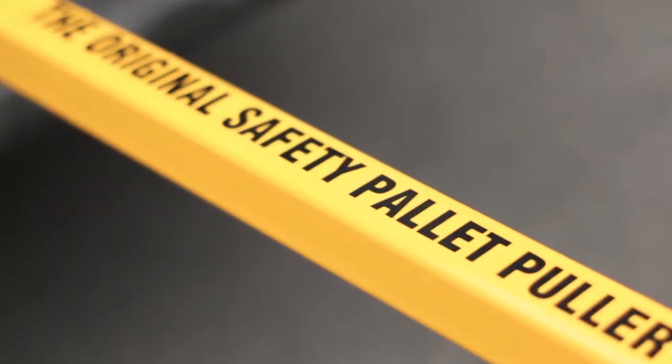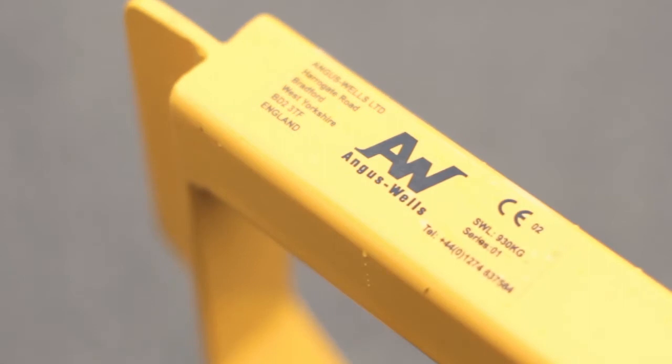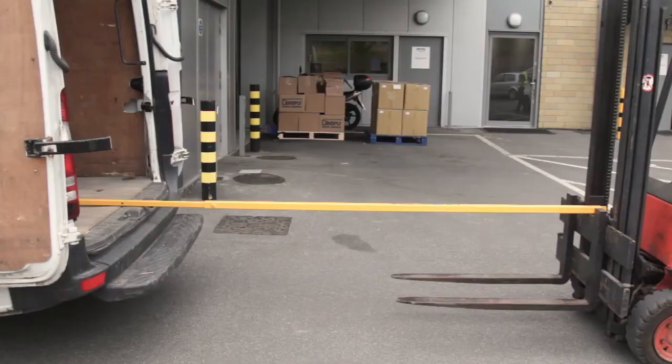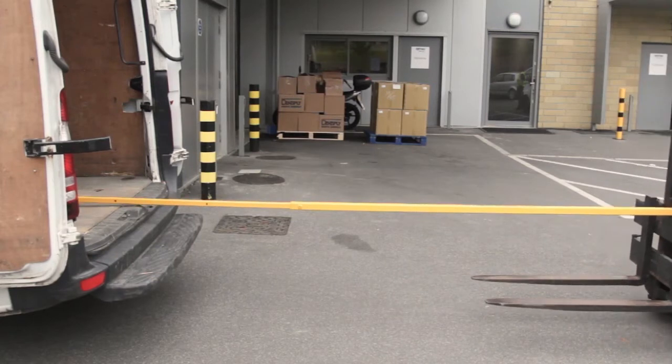The original safety pallet puller is a patent-protected device used primarily in the logistics industry to assist in the swift and safe removal of inaccessible pallets from delivery vehicles.